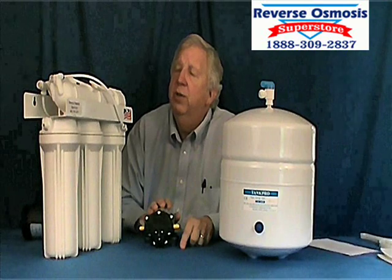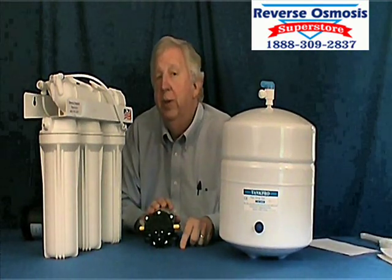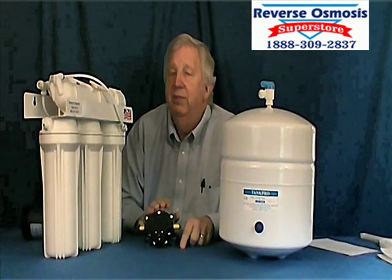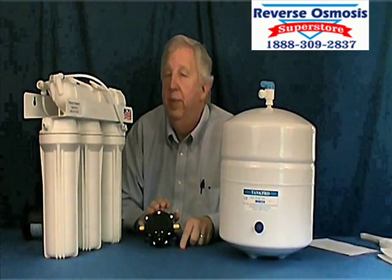The pumps added to the system have one-year part warranties, and they do a very nice job. They last a very long time and do a very good job. Thank you again.